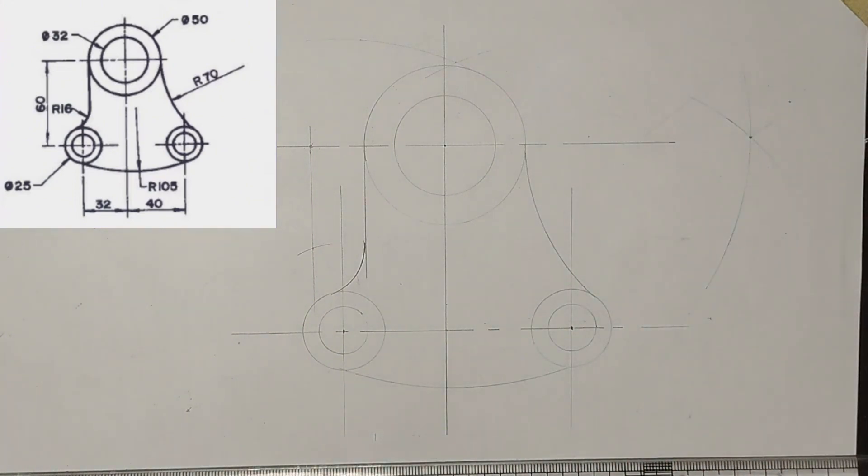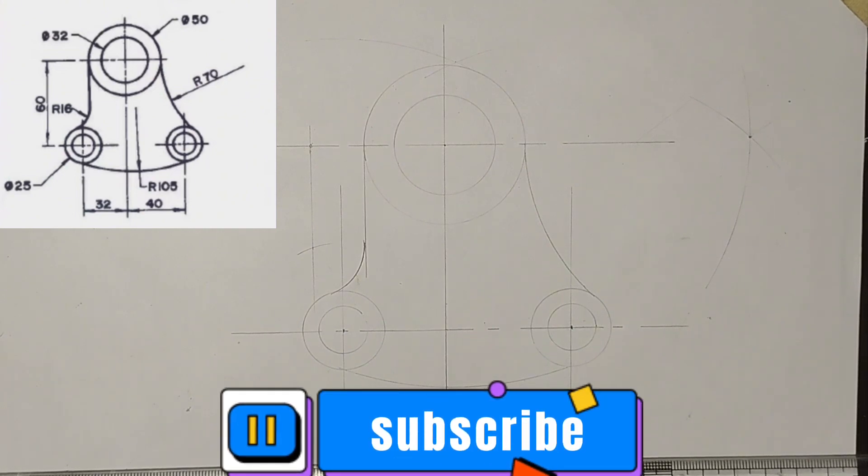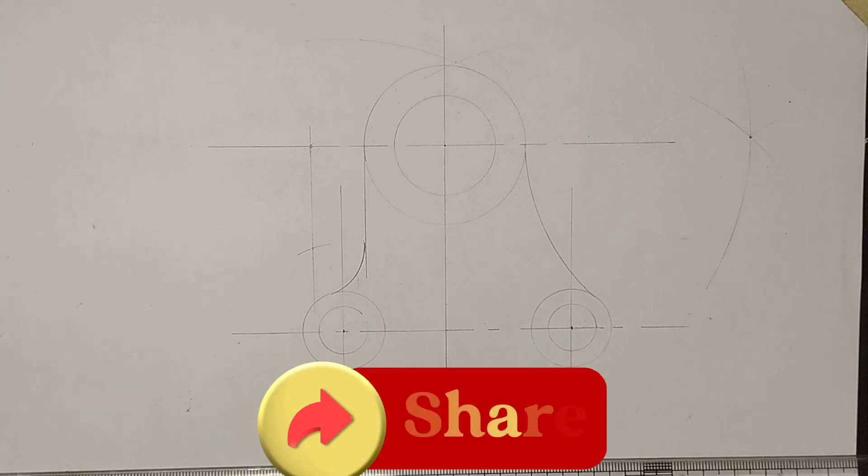That is the complete diagram we have been given. If you found value in this video, please like, subscribe, and share with your friends who might need it. Thanks for watching.